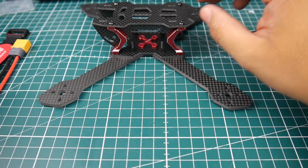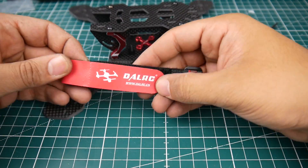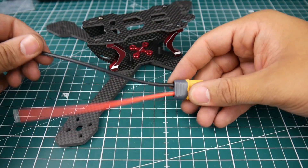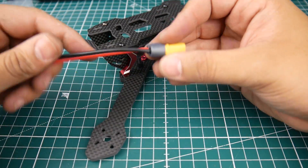It does come with a lot of things, but it is on the expensive side — around 50 bucks. They provide a very nice battery strap and some pre-made XT60 connectors, which is a great plus.